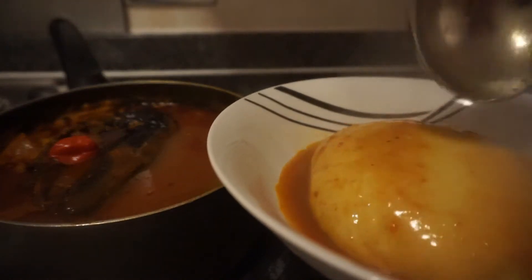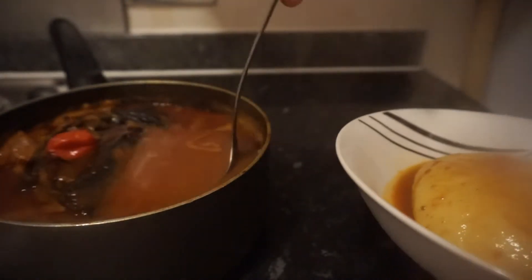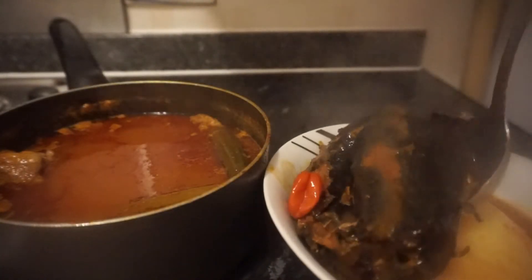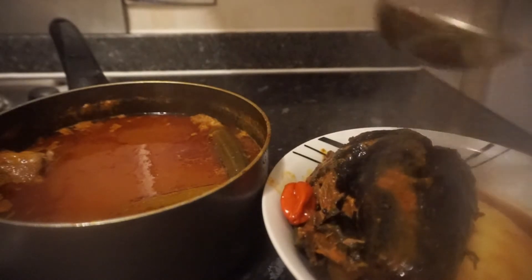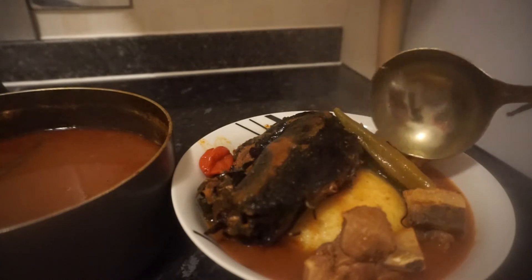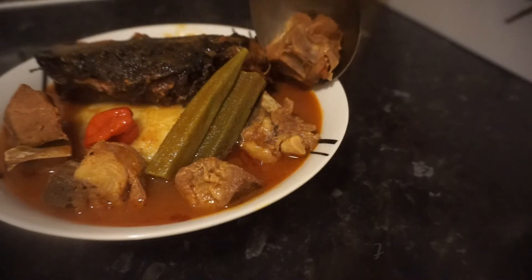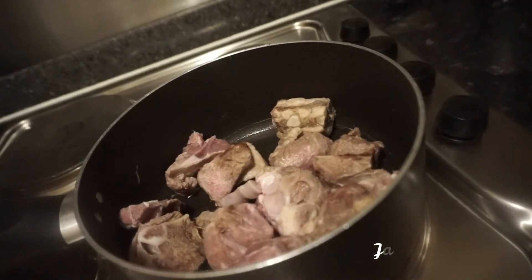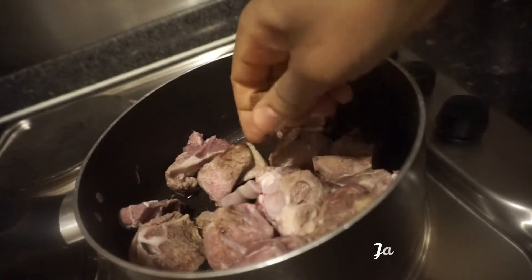Hi guys, welcome back to my channel. If you are new here, you are warmly welcome, and if you are an OG, thanks so much for tuning in. Today we have in our kitchen fufu with lamb meat pepper soup, and it's our lunch. Let me show you how I achieve this delicious lamb meat pepper soup.